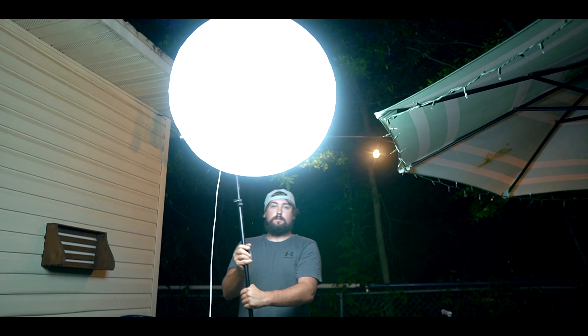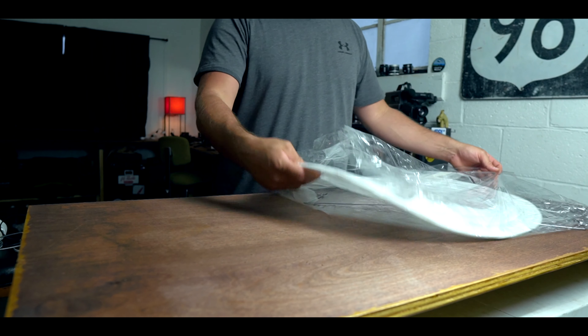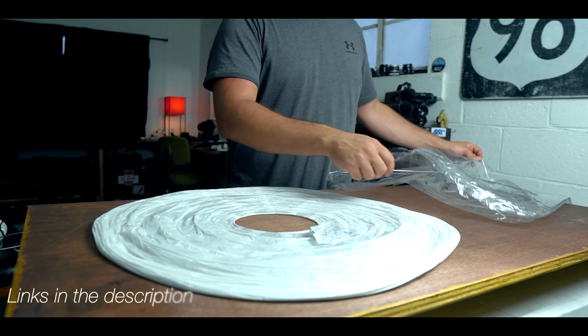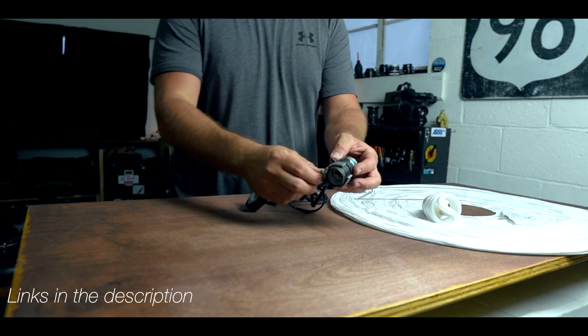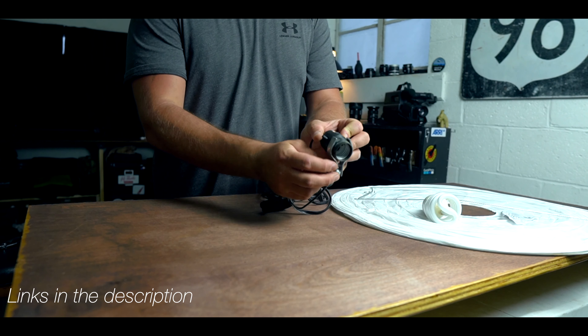Today we're talking about a super cheap soft light source perfect for your videos. I replaced the Aputure 120D with the China Ball as my key light. This obviously isn't the best light on the market but it does the job. I've used this light on hundreds of reality shows, especially for nighttime scenes where we just need a little bit of soft light to get exposure. These things are perfect for that.